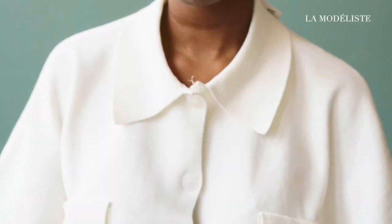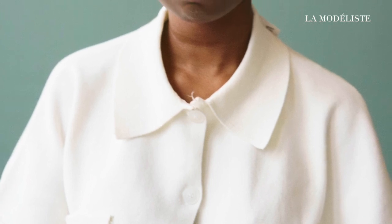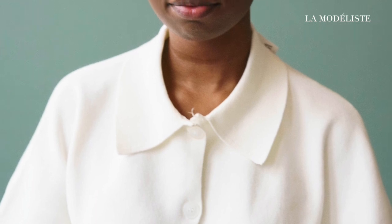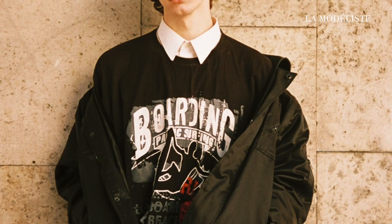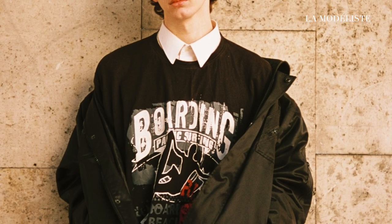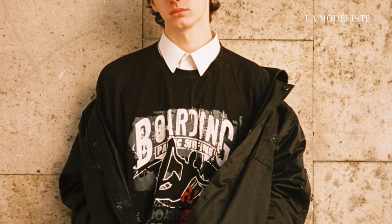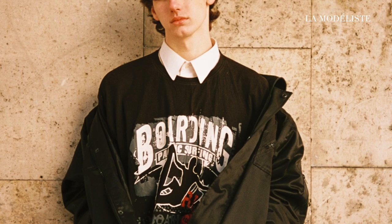Hello everyone, welcome back to my YouTube channel La Modeliste. I'm excited to have you here today as we explore two methods for creating collars on button-up shirts. Whether you're a seasoned pattern maker or just starting out, this tutorial is packed with valuable insights, so make sure to stick around until the end to gain a comprehensive understanding of the pattern making process. So let's dive in.